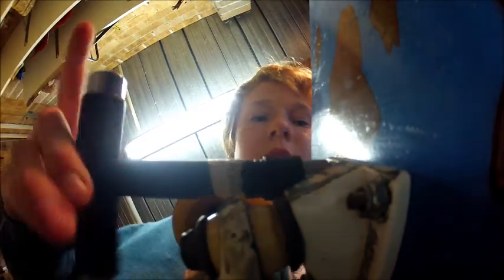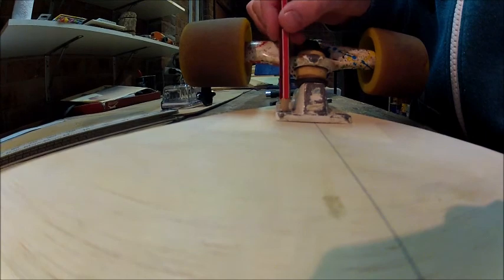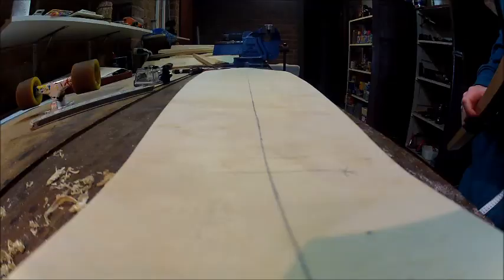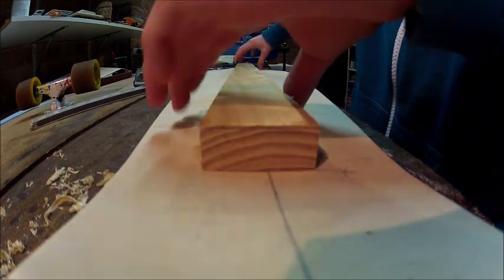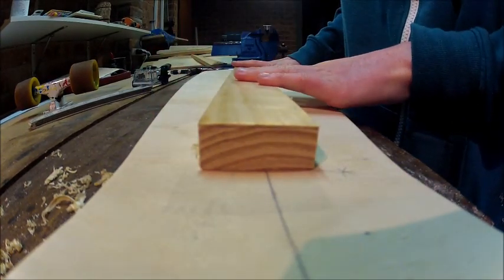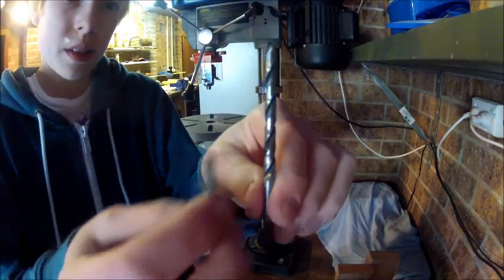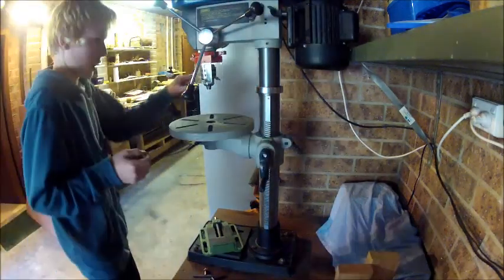Next thing is truck holes. Get yourself some trucks and line them up on the deck where you want them to be, then mark them out with a pencil. A good tip is to line the back truck up with where you placed the clamping piece of wood. Get yourself the right drill bit to suit the bolts, and once you've done that, drill the holes.